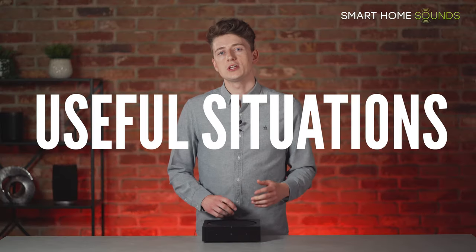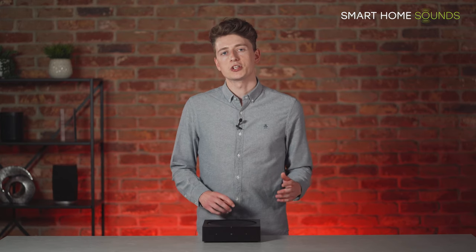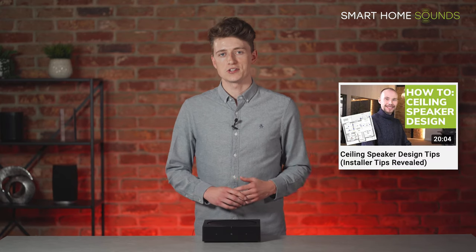Moving on to a few situations you can use the amp for. One of the most popular solutions is to use it in conjunction with ceiling speakers. By using the Sonos Amp to power them, you combine the aesthetics of ceiling speakers with the convenience of wireless streaming from Spotify, for example — something we're seeing increasingly in home extensions, renovation projects, and new builds. We have plenty of articles and videos on this topic including our very own speaker design service.